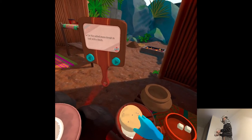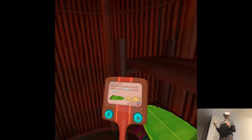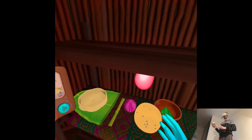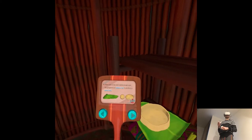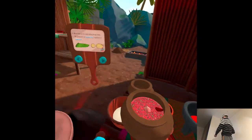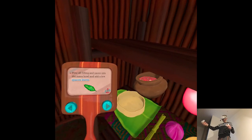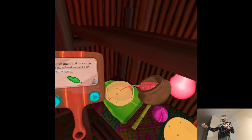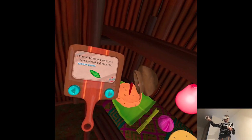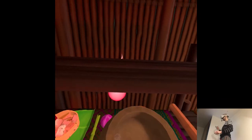Cut the salted masa dough in half with a knife. Place half of the now salted dough — that's a nice masa bowl, and a bowl is for filling — so go get that meat mixture you've been working on. So much work. Pour all the filling and sauce into the masa bowl and add a few whippa sotelins. Did masa absorb it? I think so.